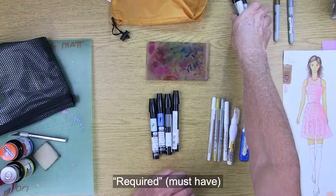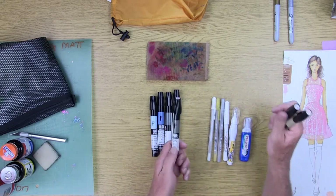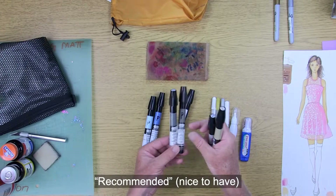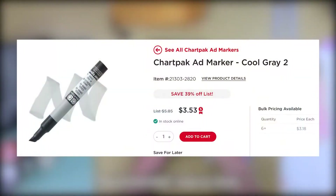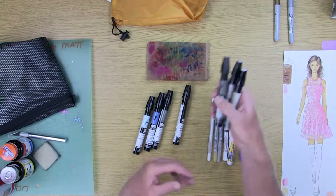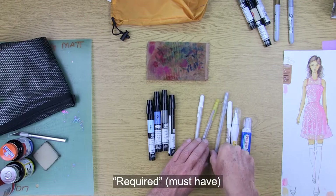I also recommend, if you want to buy a few other colors, you could get warm gray number five, which will complement cool gray number five so you can choose between the two according to your project. It's also nice to have a lighter gray, so there's cool gray and warm gray number two. These I recommend but you do not have to purchase them.